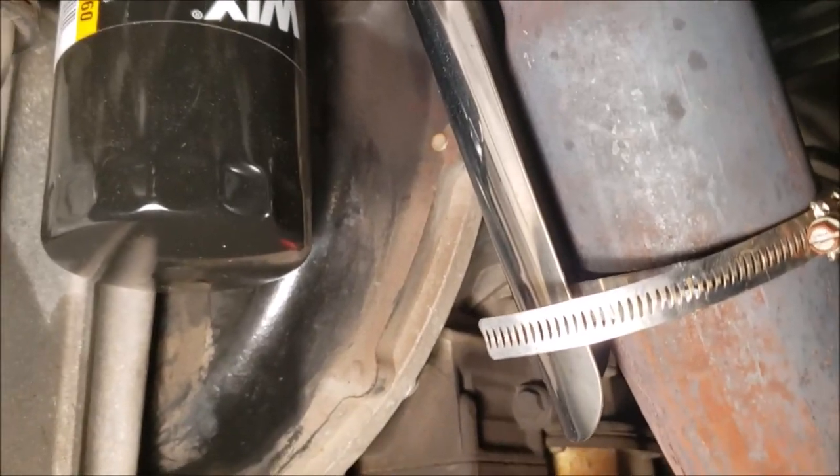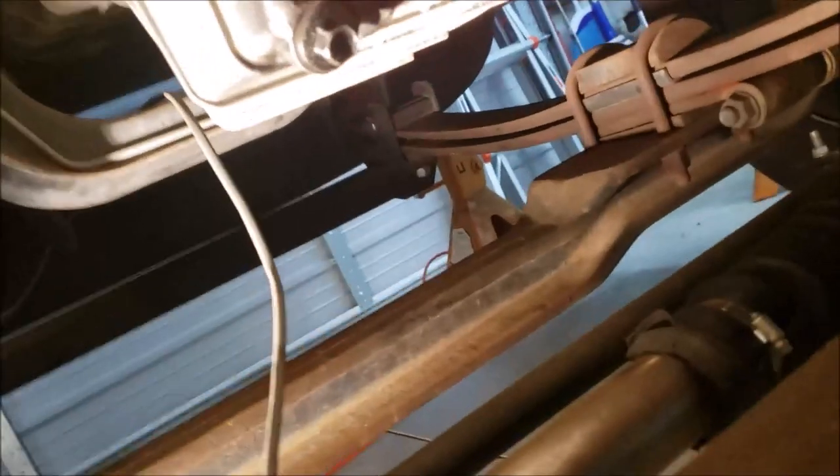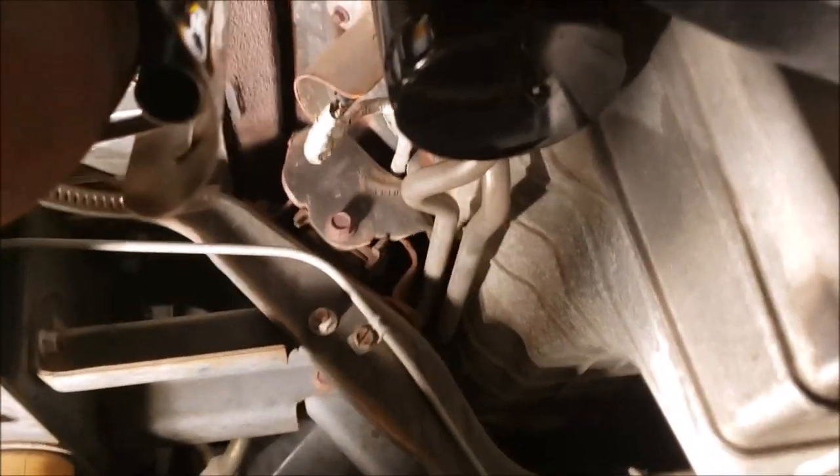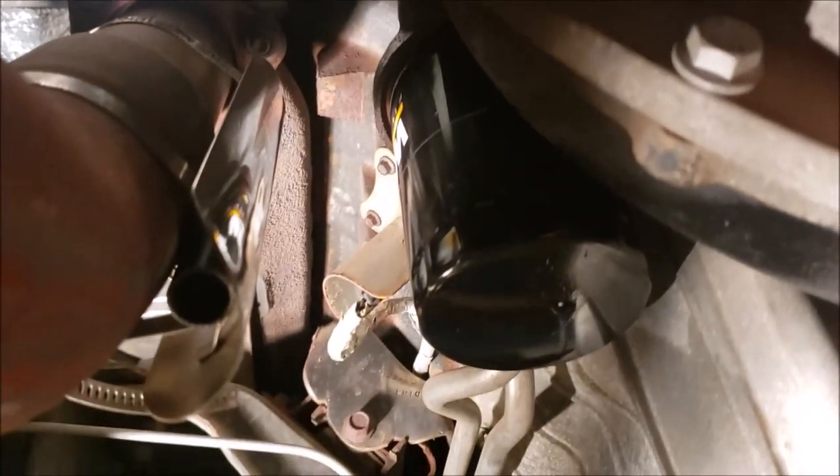I'll crawl around to the other side and get you another view. Here's another view from the back side. It gives you a good idea how I've got it done.